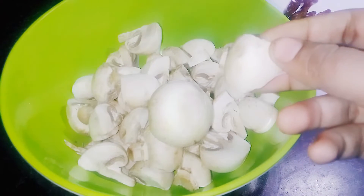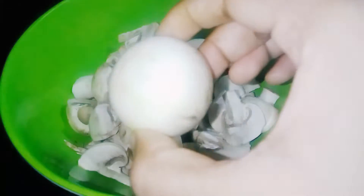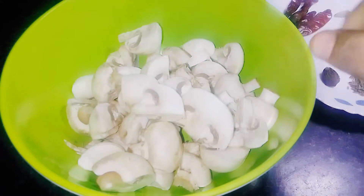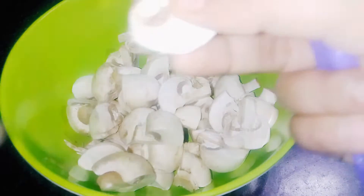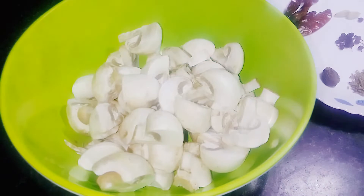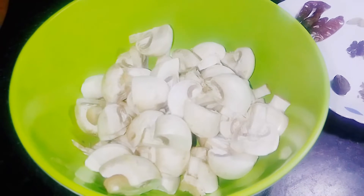Maine mushroom ko acchi tarah se cut kiya hai — ek mushroom ko maine chaar hisson mein cut kiya hai. Aage dekhte hain ise kaise banate hain aur kaunse masale use karenge.